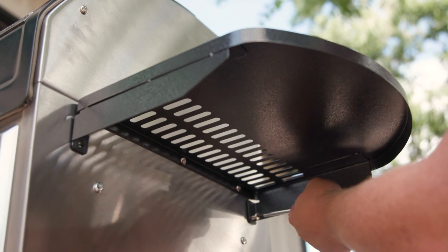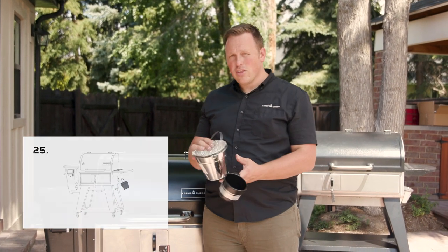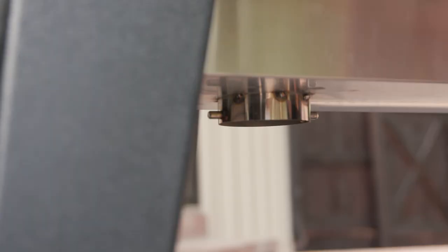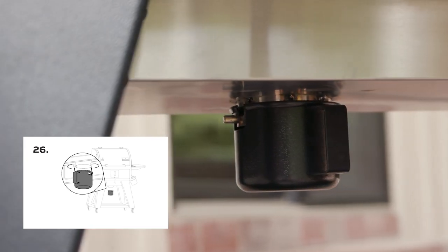These are the last two steps — the grill is all assembled. Now we're just installing the grease cup and the ash cup. The grease cup goes over here on the right side of the grill, on the grease spout. The ash cup goes underneath the grill. Your Woodwind Pro is fully assembled and you're ready to start cooking. For ideas of what to cook, check out our YouTube channel.